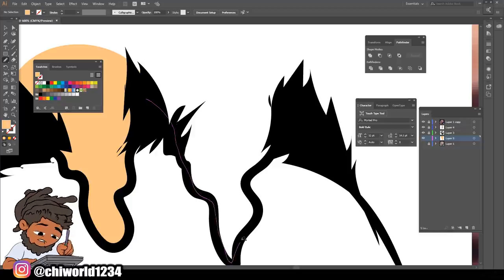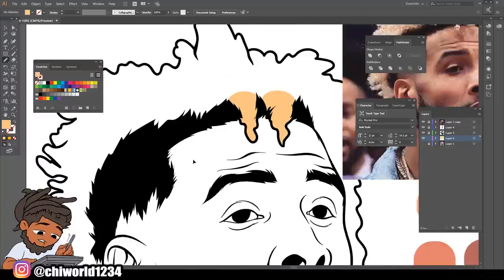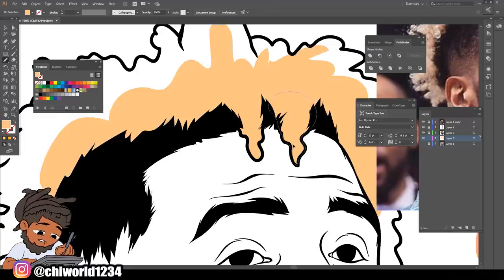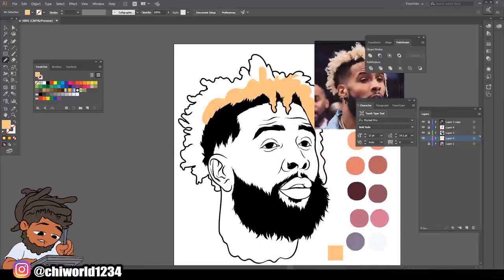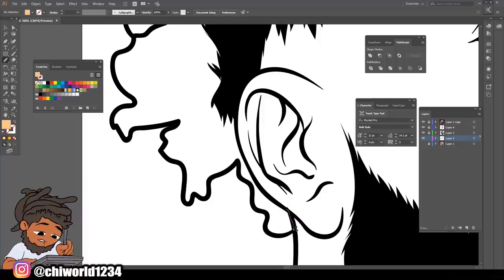This hair is gonna be sitting on top - that's all we need, we ain't gonna make it too perfect. Let me get around this ear real quick - you see how I'm tracing it and it's filling in the inner area.